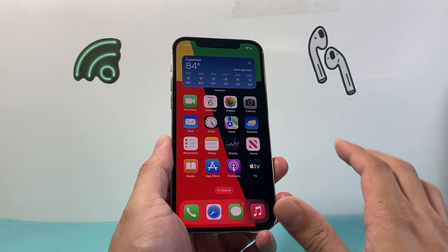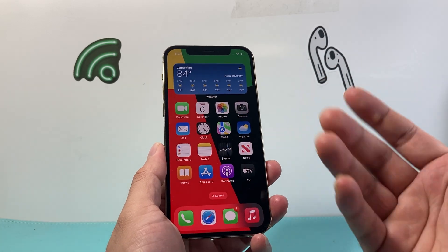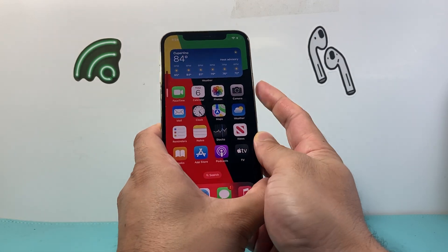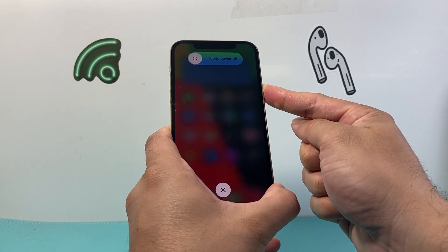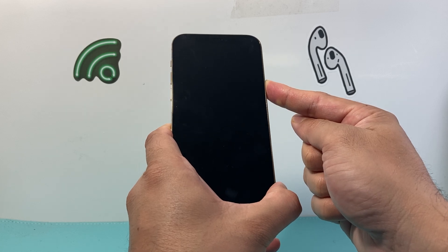If you don't get it the first time, don't worry about it — keep trying as many times as you need to. Just press volume up, volume down, and then the side button. As you can see, I'm doing it a second time just to show you how simple and easy it is.